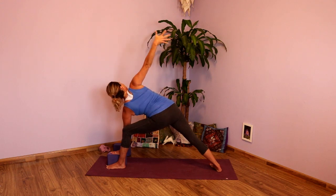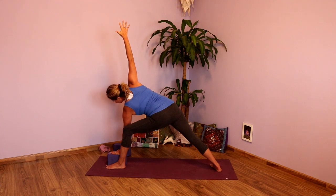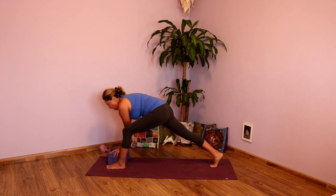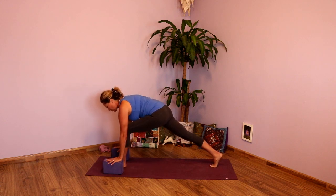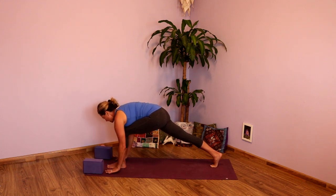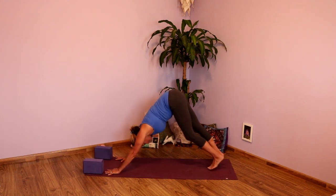Inhale, takes the bind out, reach the arm up. Exhale, looking down. Inhale, circles the arm all the way down. Come to that nice low lunge, pausing there. Nice full inhale here. Exhale. Inhale, remove the blocks, plant the hands, step it back — downward facing dog.